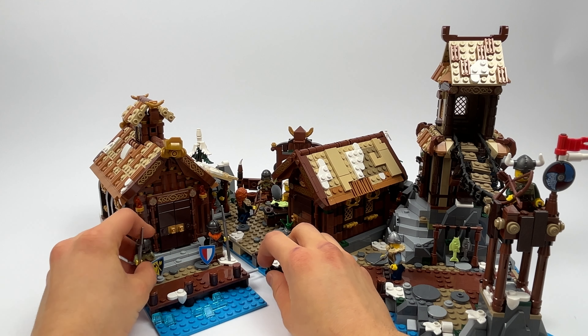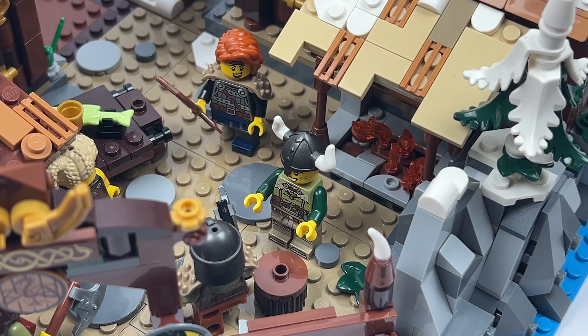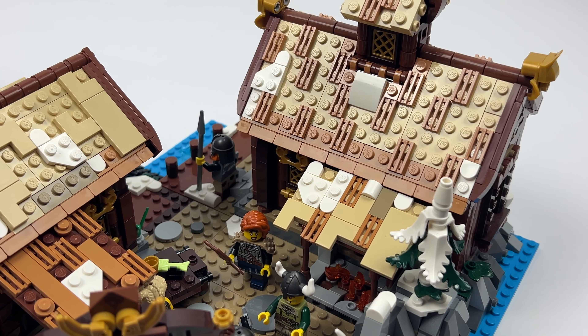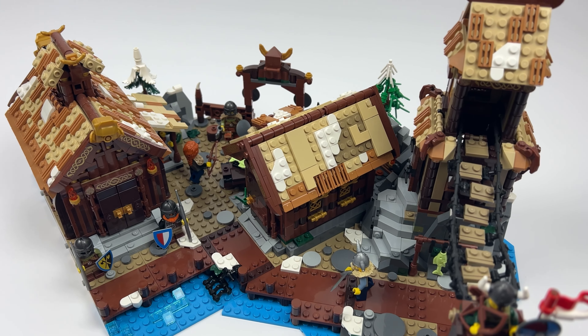Let's quickly connect this part to the original set. It fits exactly between the right side of the chief's house and the watchtower. Incidentally, the small covered fireplace creates a flawless transition to the chieftain's house and merges into the house to become a part of it.